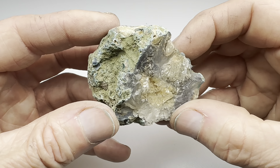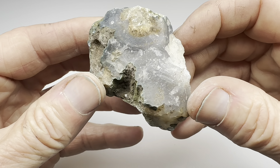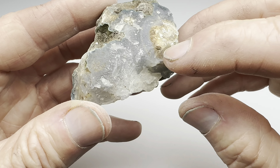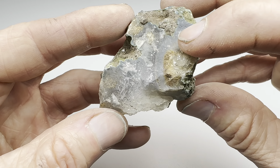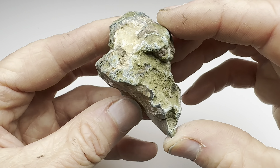Hey, rock lovers, look at this agate I have here. I picked this up at my local gem and mineral society. Not sure what kind of agate it is. You can see lots of chalcedony, a little bit of banding there, some green color on it. Not sure what that's all about.